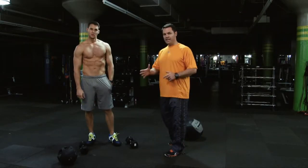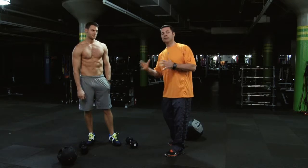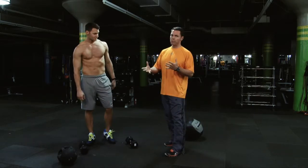Hey guys, we're going to show you another giant set. This time Joey is demonstrating the exercises. This is going to be a little bit more intense, a little bit more challenging.